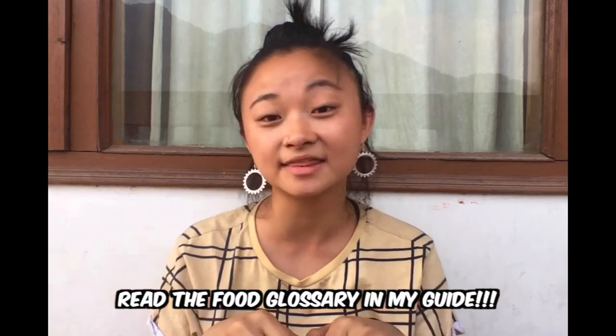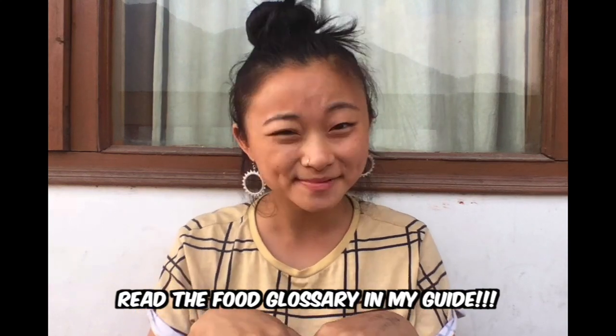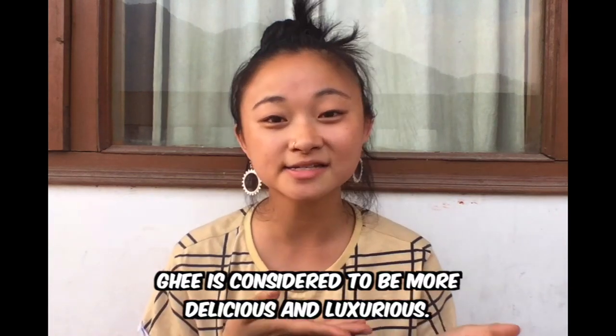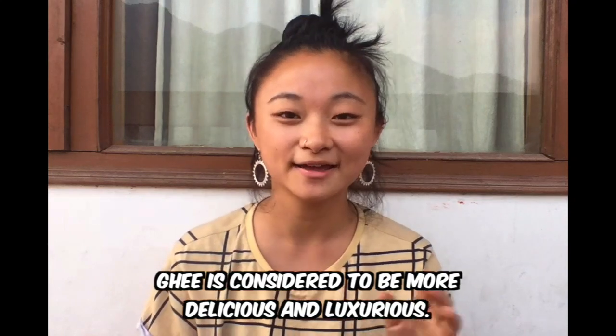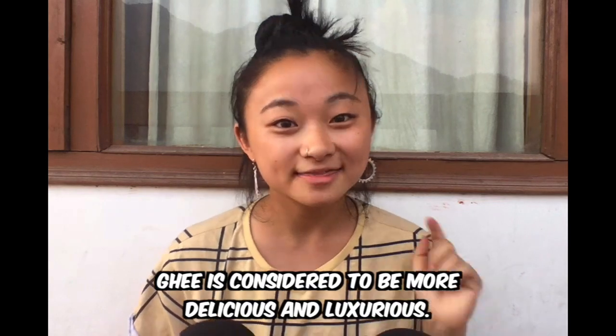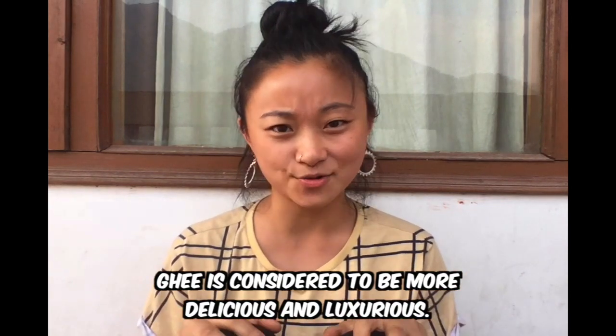We had no troubles with any of our dosa or idli — these are classic South Indian dishes and we found they were all fried in oil. At a few homestays they wanted to fry our dosa in ghee, so if you're staying at a homestay it's worth mentioning to your host family that you don't eat ghee or butter so they don't add it to your food. They want to treat you and make your food as delicious as it can be, so that's worth remembering. In South India overall we had no problem.